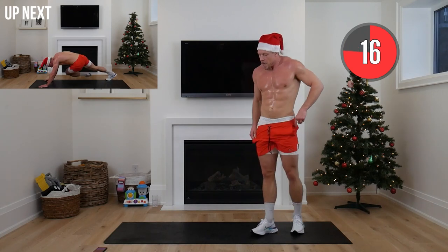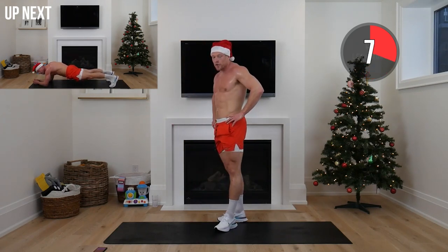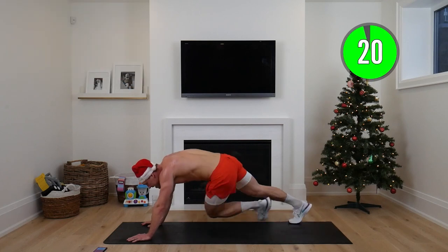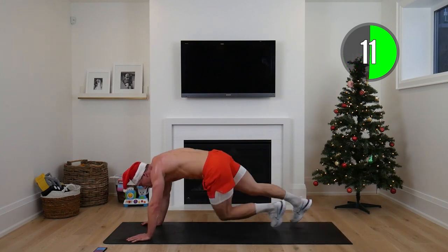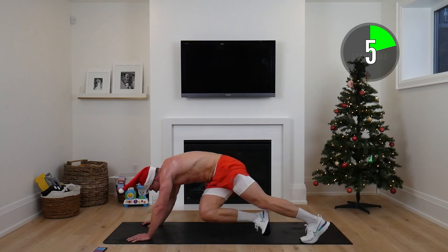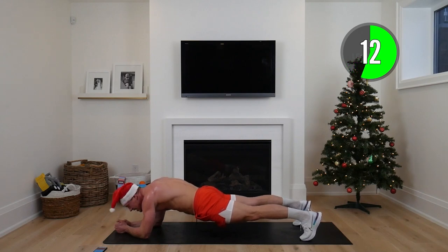Cross body mountain climbers up next — hands on the floor, you can do this elevated, driving your knees across the body. We're lifting that heart rate while working the core. Then in 15 seconds we're dropping down into a plank hold, whether it's on your knees or full range. Pick up that tempo — plank hold, squeezing those glutes. Really squeeze your butt, belly button towards your spine, butt is low. 10 seconds — if you take a break, just hop back in.